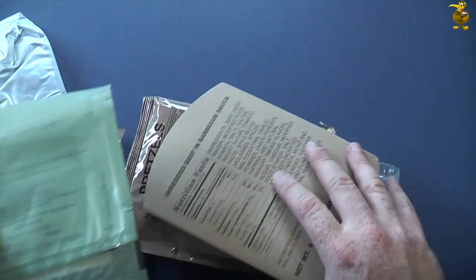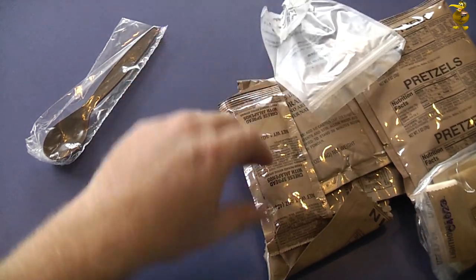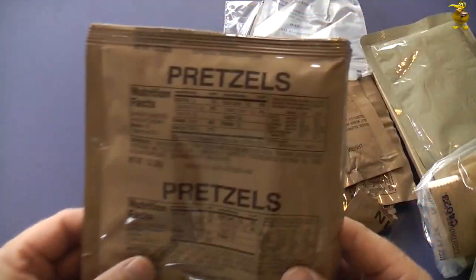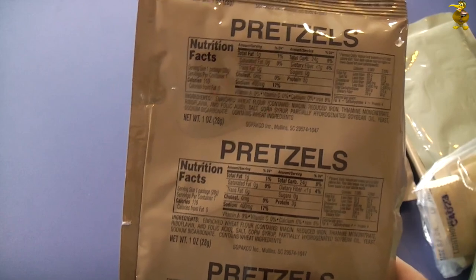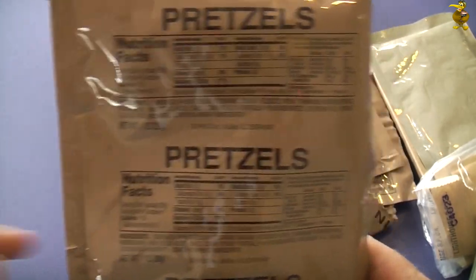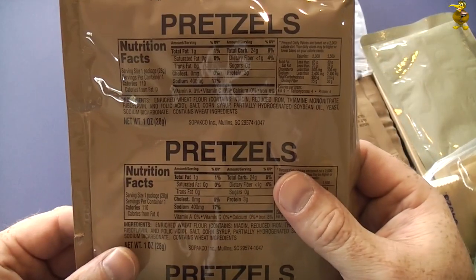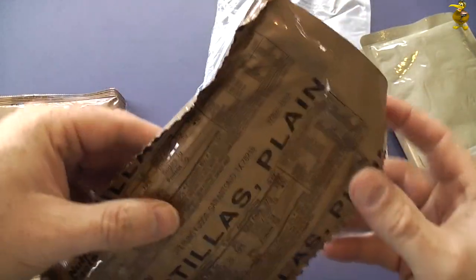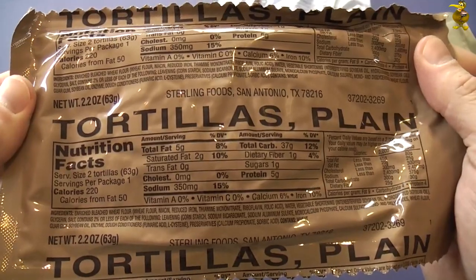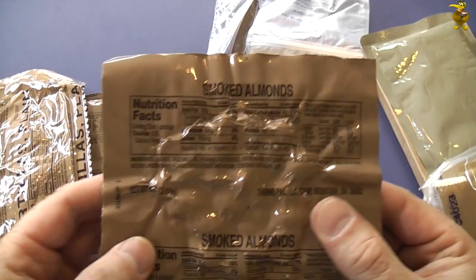It's okay so far. For starters we have pretzels — interesting, I haven't had pretzels in one of these before. I've had combos, which are quite hardy. These actually feel like normal pretzels and therefore feel smashed to bits — we'll find out. We've also got tortillas.